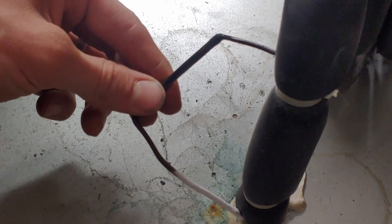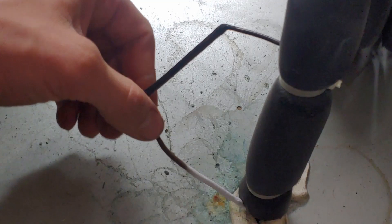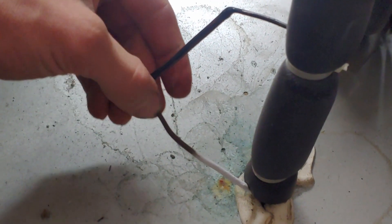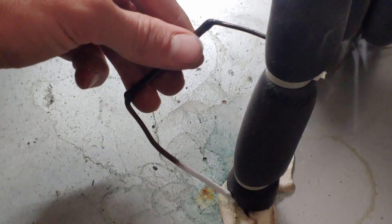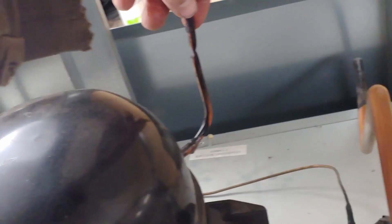These lines can be cold sometimes, but typically only in the evaporator next to where it's actually turning into a vapor. Up here this should still be warm, so I'm thinking this system is actually low. But you'll notice there are no charging ports — nothing here, nothing here, nothing here. So what we're going to have to do is tap into the system in order to add refrigerant.